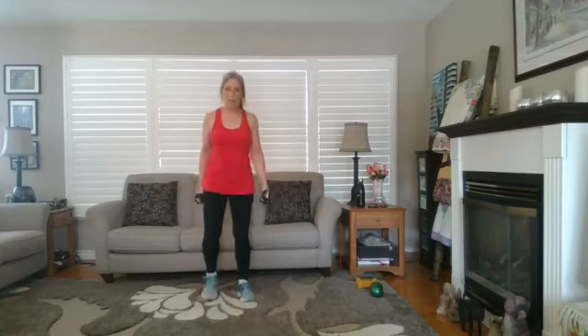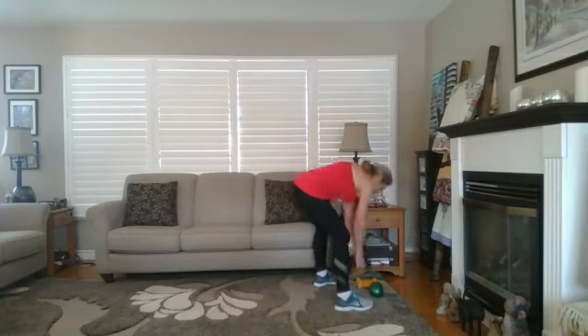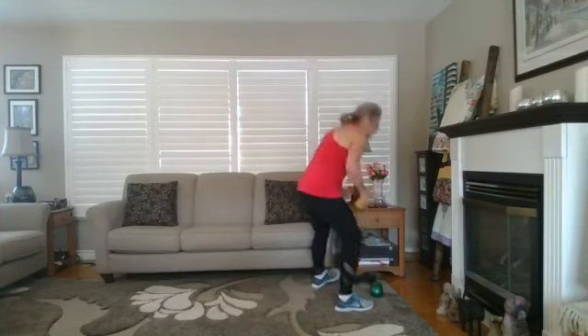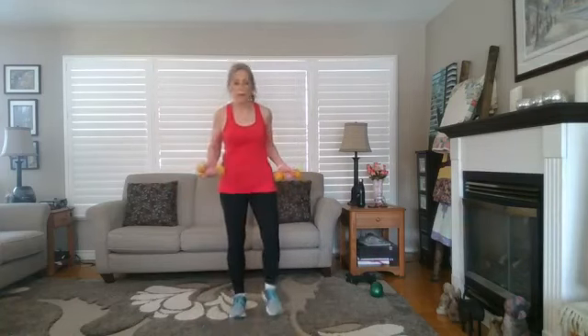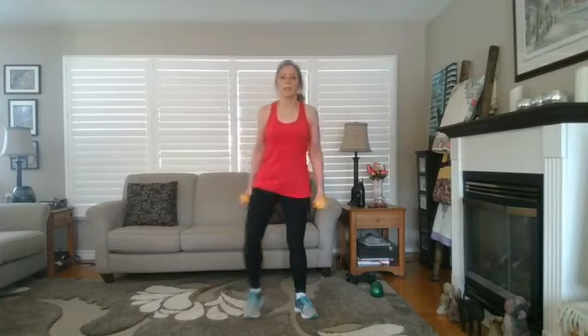Every once in a while I might stay with a heavier weight than I normally do, just for a challenge. Our muscles have memory — they get so used to five pounds that it's not really a workout anymore. So I need to make sure I focus on that progression.